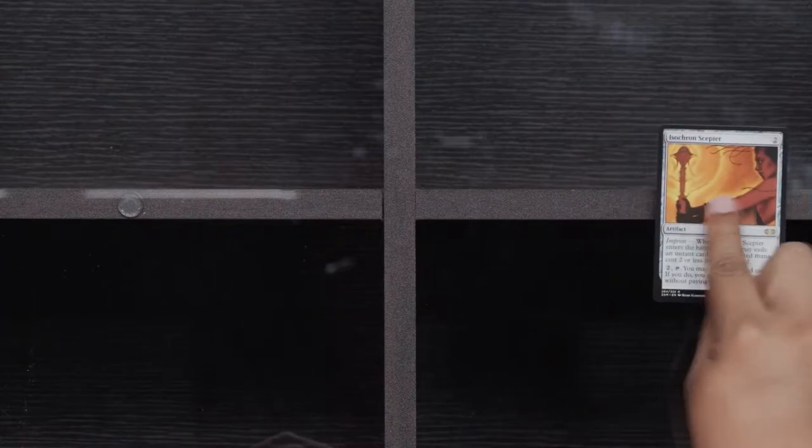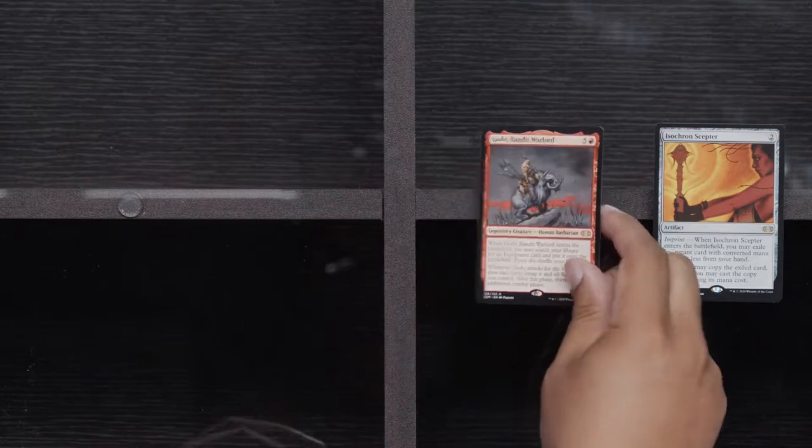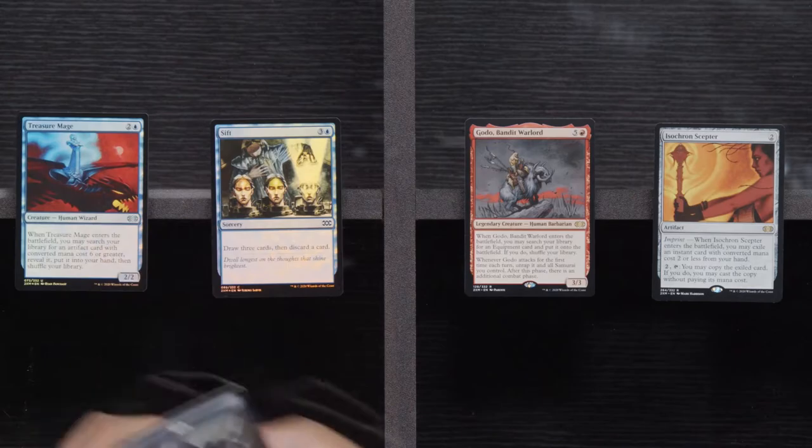Last pack of the first box of our case. Fatal Push, Galvanic Blast, and Gore Clan Rampager. Snag the Splicer — you're in for a bad time, my friend. Here we go: Isochron — I didn't know they upgraded Isochron to Rare, that's kind of lame. Godo. Foil Sift and a Foil Treasure Mage.